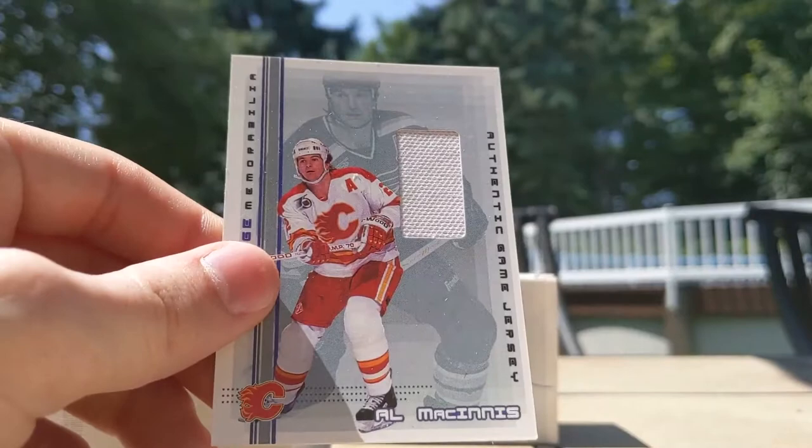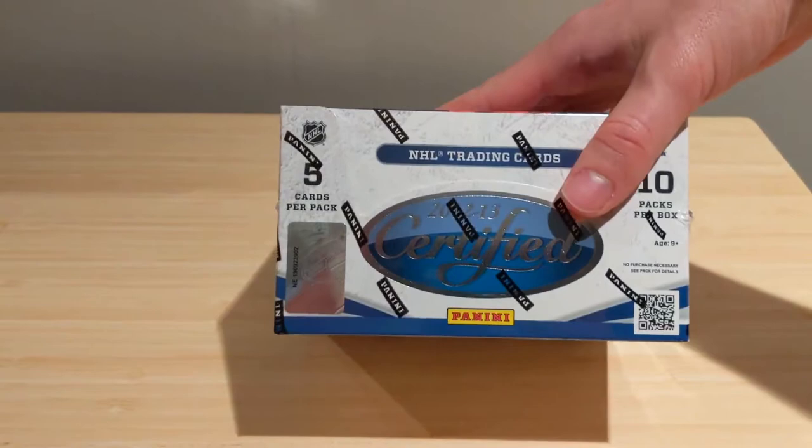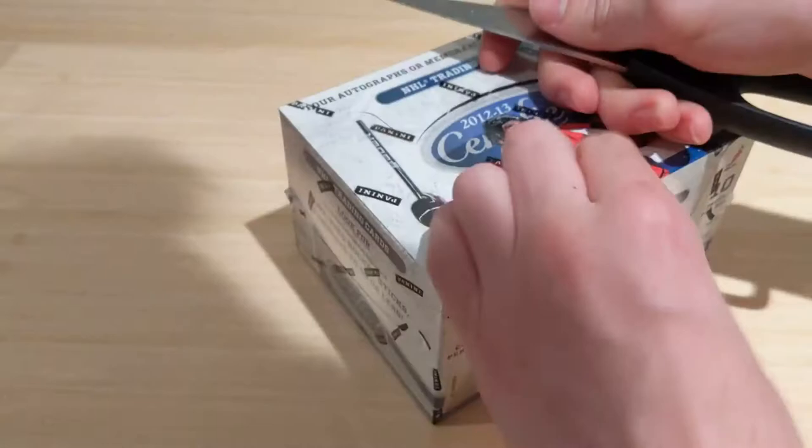Hey everybody, welcome back! This is a special one — 15-16 Clear Showcase hockey, 12 packs per box, Upper Deck, 5 cards per pack. Really looking forward to this. Chasing the McDavid — unfortunately there are redemptions in this product and if we get a patch auto of Panarin or Raanta they'll be expired. Hoping for McDavid, Eichel, Domi, or even Larkin. Connor Hellebuck would be decent too. Patch autographs fall one per box.